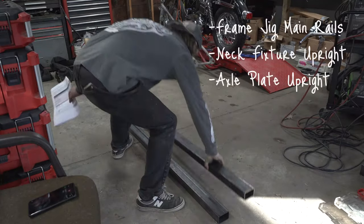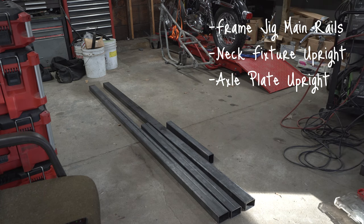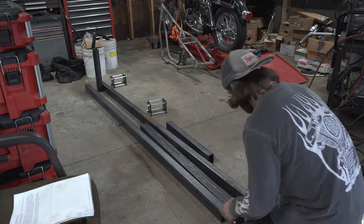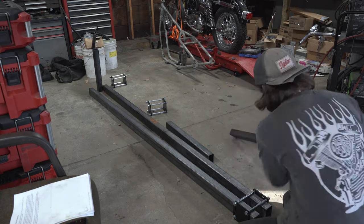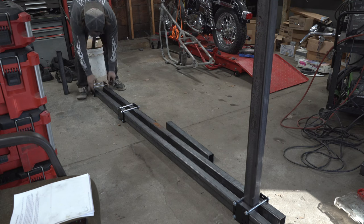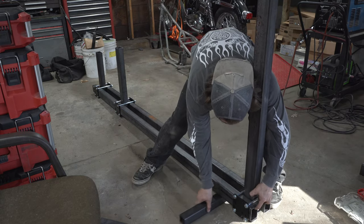Starting off with the frame jig, we're going to grab our main rails, our neck fixture upright, and our axle plate upright. Since I'm also using the rotisserie stand, I'm going to need an additional 18-inch piece for the end. Now I'm going to get my base clamps into place on the main rails for my jig — starting with the base clamp for the upright for the neck fixture, then moving on to the base clamp for the axle plate bracket upright.